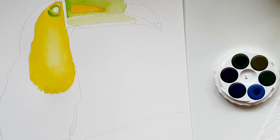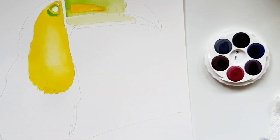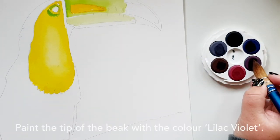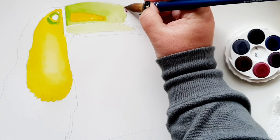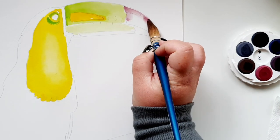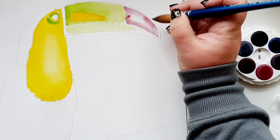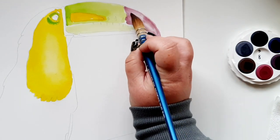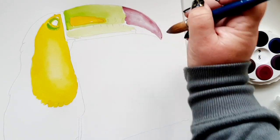The next color I want to pop into the mix is the lilac, which is on disc eight. It's quite soft and I'm going to paint the entire beak section with the lilac — straight in with color on dry paper, bringing it around all the way down to the tip. I'm letting it sort of merge and mingle as I go, not being too specific with the placement.